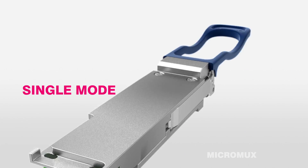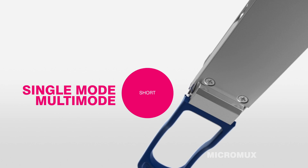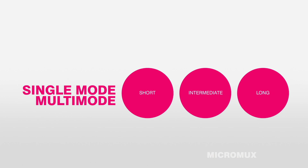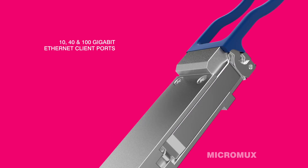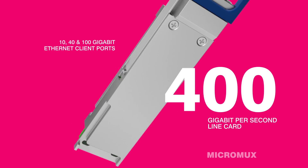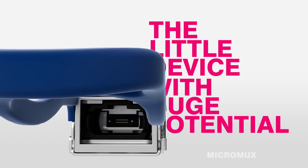It operates in both single mode and multi-mode, transporting data over short, intermediate, and long distances. It also enables customers to seamlessly mix 10, 40, and 100 Gigabit Ethernet client ports into our 400 Gigabit per second line card without any footprint increase.